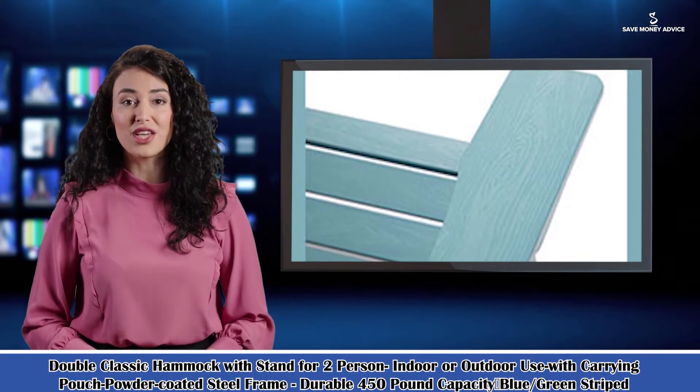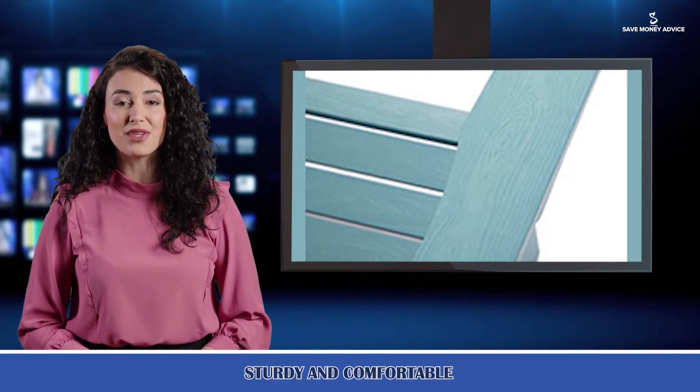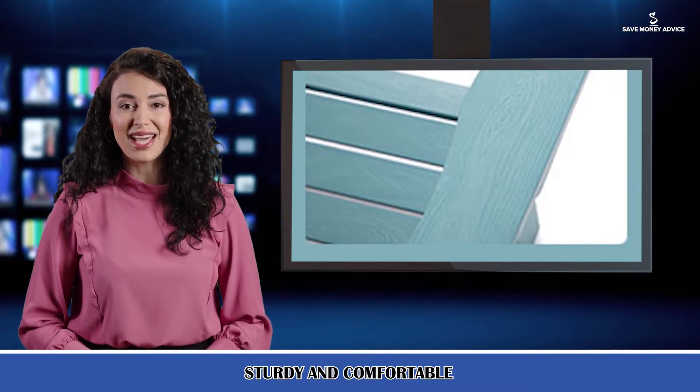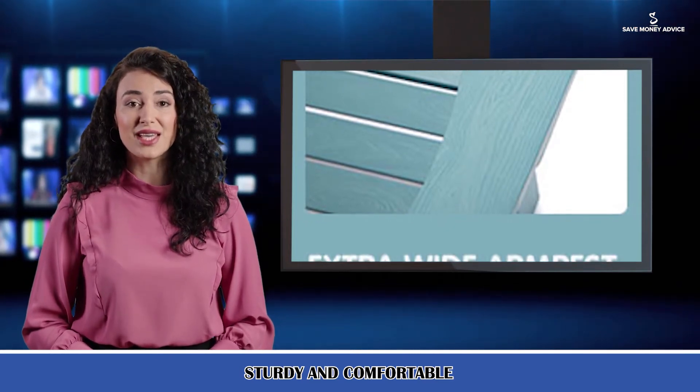Comfortable Chair: The weatherproof chair has a 22-inch armrest width and 380-pound load capacity, which can make anyone of any body type feel really comfortable. The oversized design offers freedom and comfort for any sitting and lying position. Overall dimensions: 34 inches L x 30 inches W x 38 inches H.